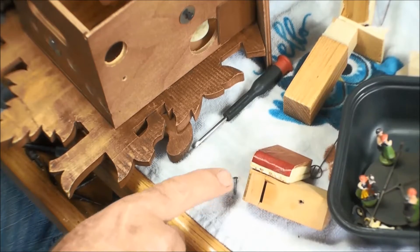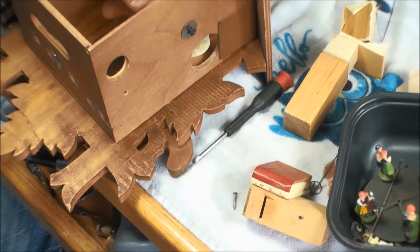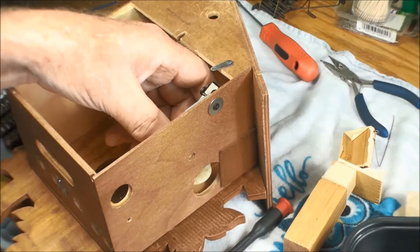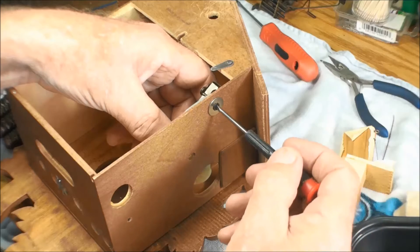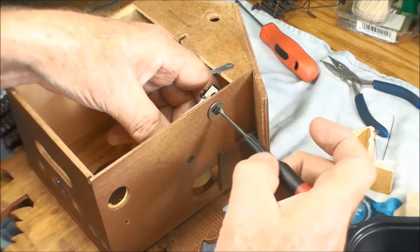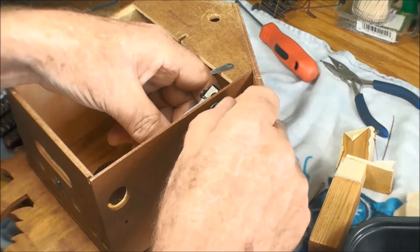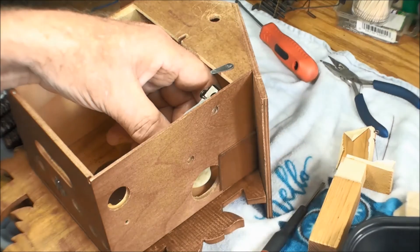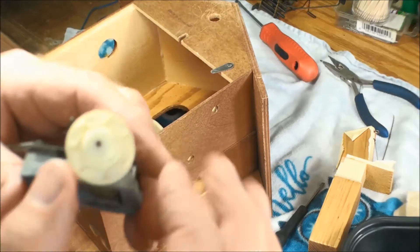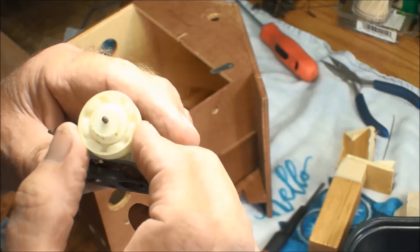I'm going to screw them back in so we know for a fact those go into the whistle boxes. These screws I'm taking out — I'll leave the washer on them but I'll put those into the music box so we know for a fact that's where they go. That's helpful if this is your first clock, just to make it simple for yourself. This is the plastic winder — I've never seen one before.